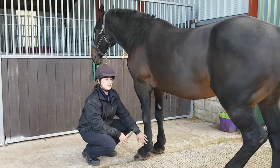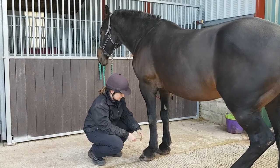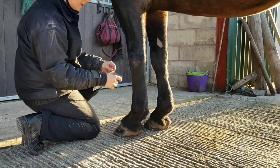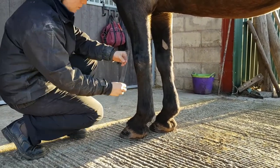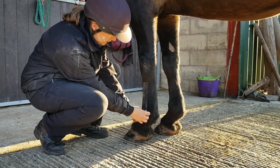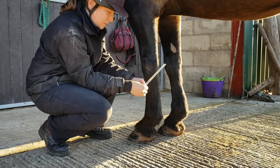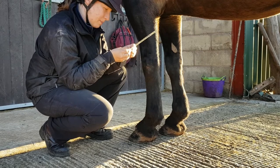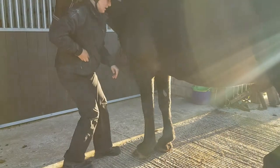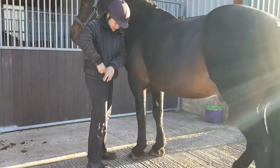Whilst he's got his foot on the floor, I'm just going to assess the range of his metacarpal interphalangeal joint and measure this angle with a goniometer. Placing one arm on the first phalanx and the other arm on the cannon bone — it's about 45 degrees, which is as we would expect. So then picking up his leg again.